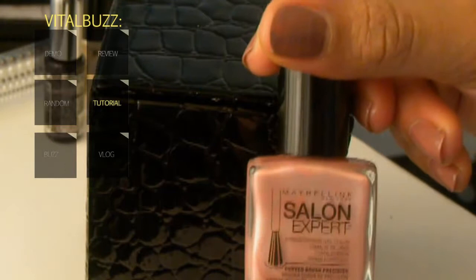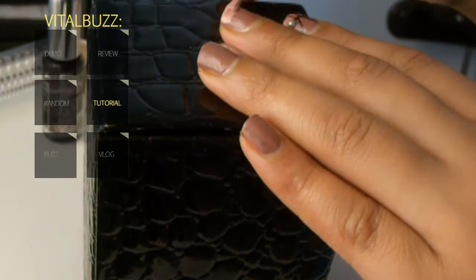The next thing we're going to apply is Shell of Knowledge. You can apply that halfway on the nail like you're actually applying a French tip. And basically it's just a shimmery pink color.